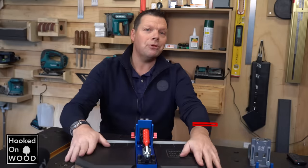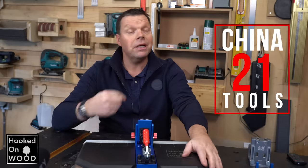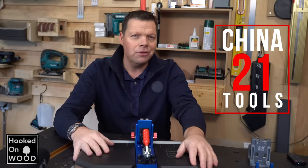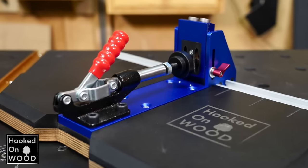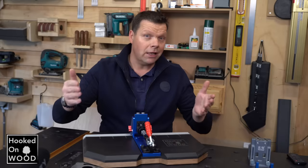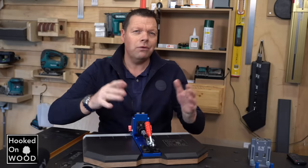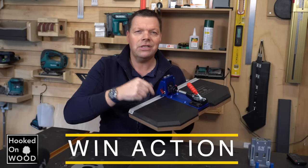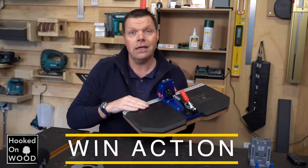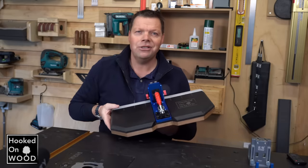Hi and welcome to episode 21 of China Tools. My name is Dennis and I am from Hooked on Wood. In this episode I want to show you the XK2 pocket hole jig. I want to react to some reader comments and inform you how you can win this beautiful XK2 pocket hole jig, including this exclusive platform I designed and made. So keep watching till the end.